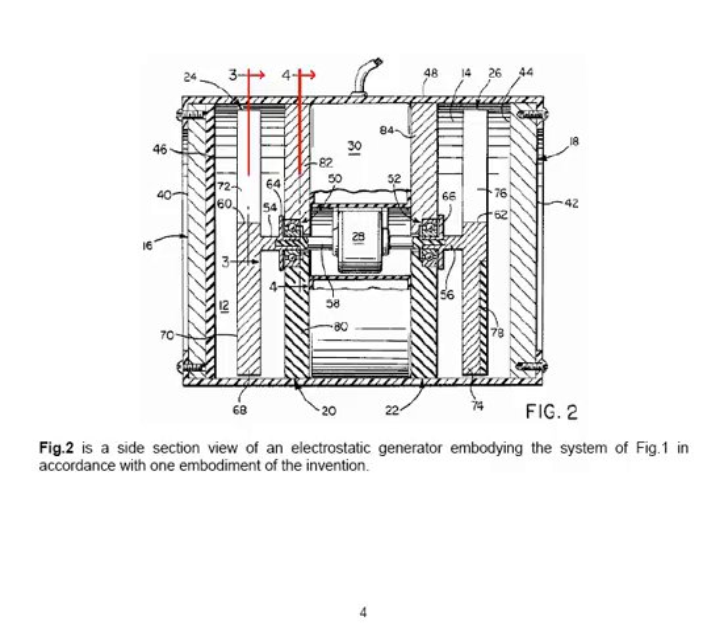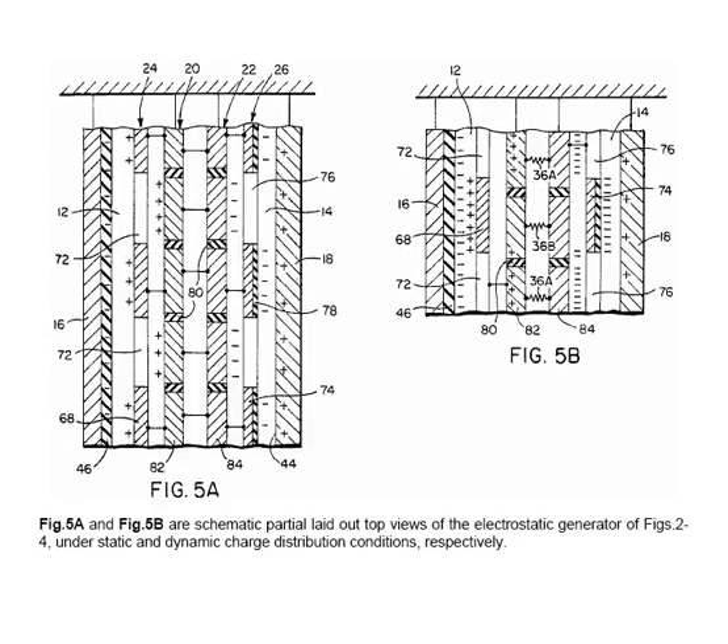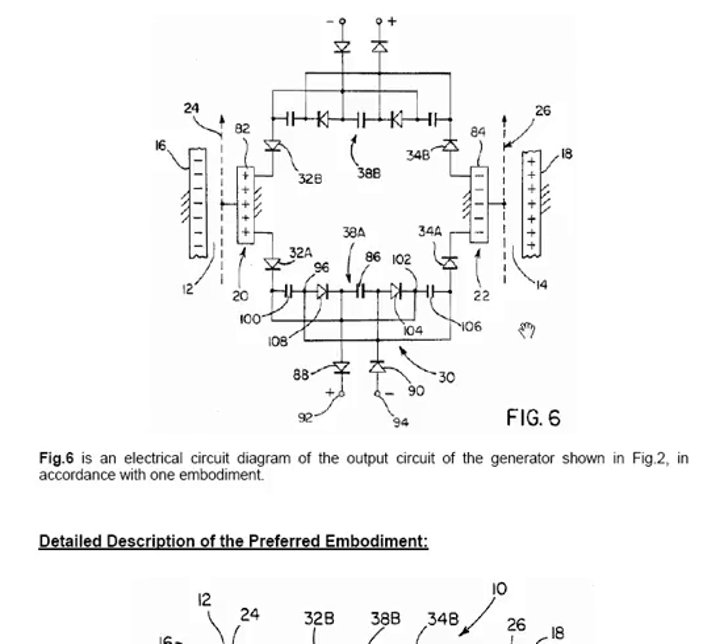You need to spend some time working through the description of these drawings to understand what is being discussed in the way of charge and transfer of charge. It comes finally to this very important circuit, designated as item 30. You have the charged disks produced on each side feeding through 6 diodes and 3 capacitors to give an output, and the same on the other side with 6 diodes and 3 capacitors giving an alternative output. This is a power-enhancing circuit which lowers the voltage and increases the current, and as such it is an important element.